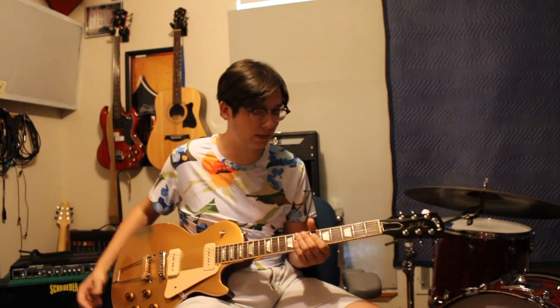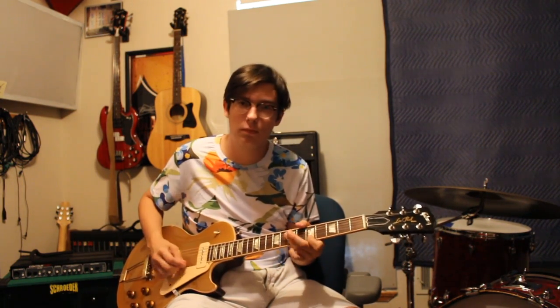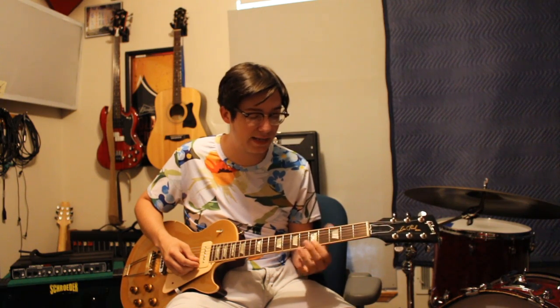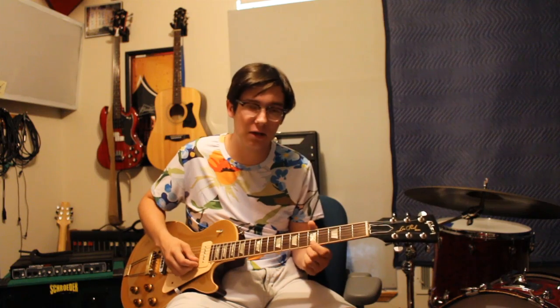Another lick Michael Bloomfield liked to do would be when he's going down to the four in a blues progression. I do that lick a lot — a lot of my friends and guitar players know I play that lick all the time. You're just starting on the root note — we're in A again — and bend it down a little bit.